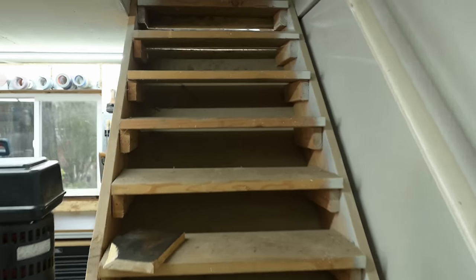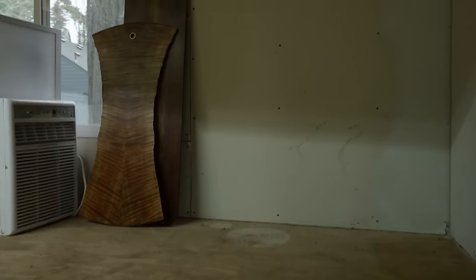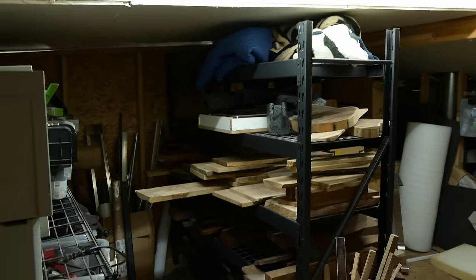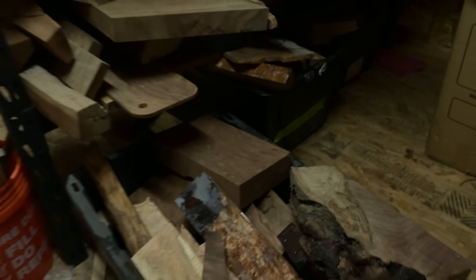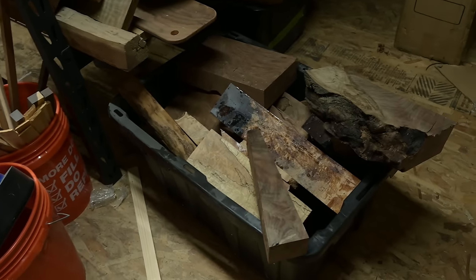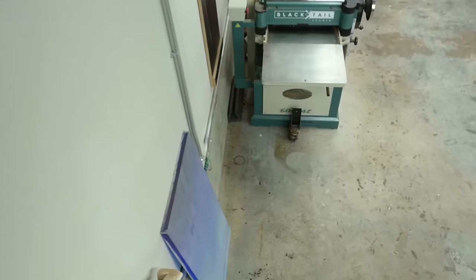People always want to see what you don't show them, so I'll show you upstairs. This could be a cool office someday, but it's got pretty low ceilings so you can really only stand up straight in the middle. Right now it's just a bunch of off-cut storage. What I'm more excited about is doing a staircase build in the next year — a mono-stringer timber frame-style staircase — so I may tackle that here pretty soon.